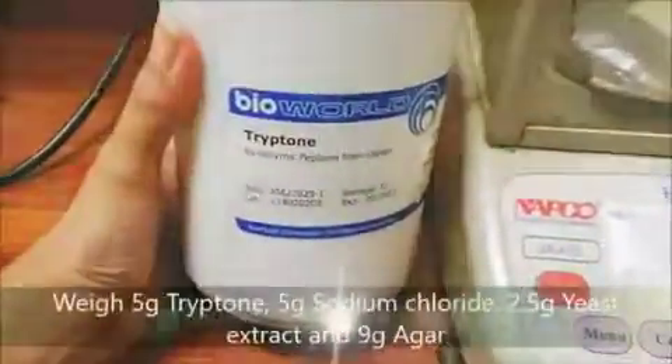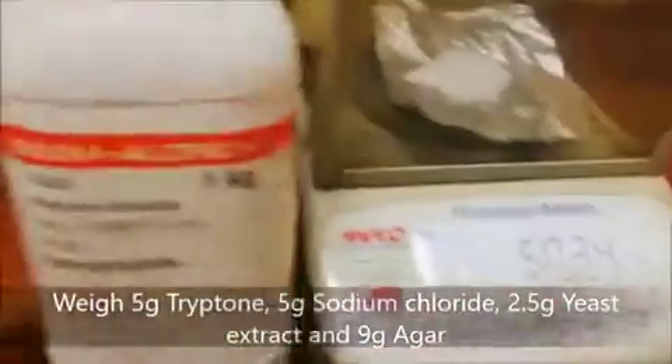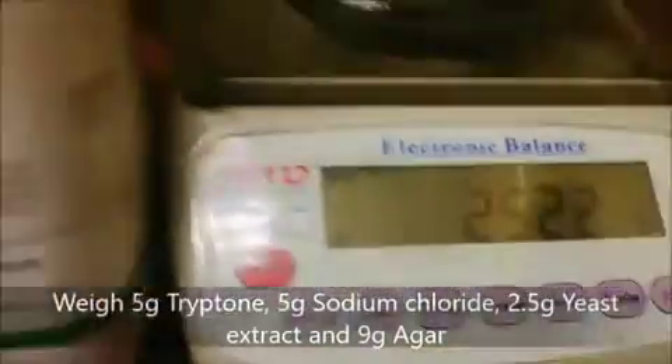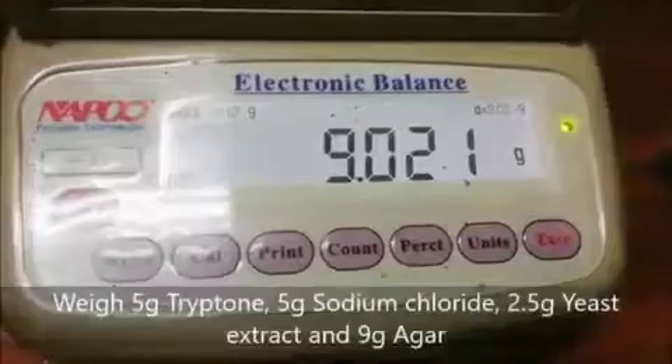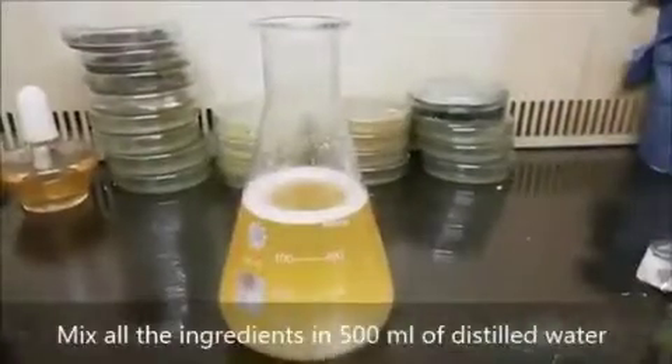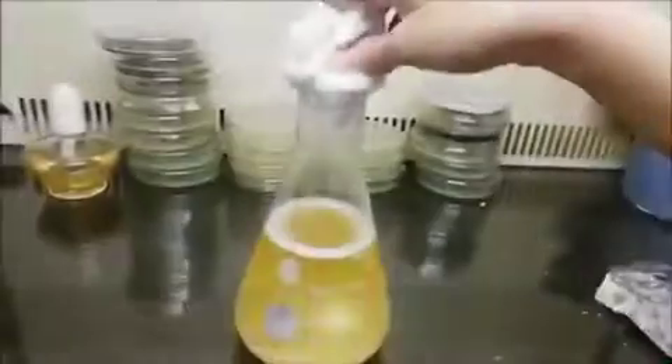First of all, weigh 5 grams of tryptone, 5 grams of sodium chloride, 2.5 grams of yeast extract, and 9 grams of agar, and mix all the ingredients in 500 ml of distilled water.